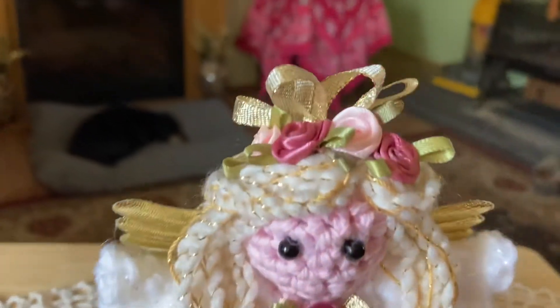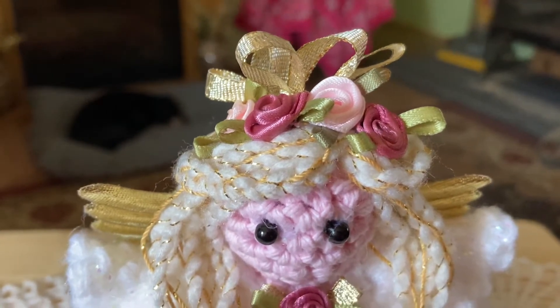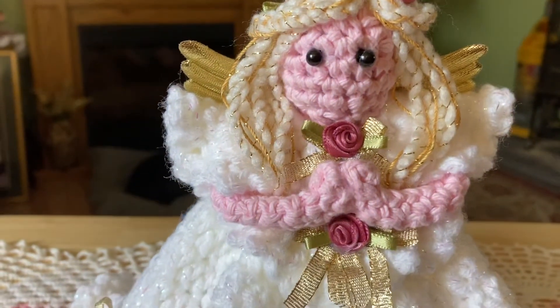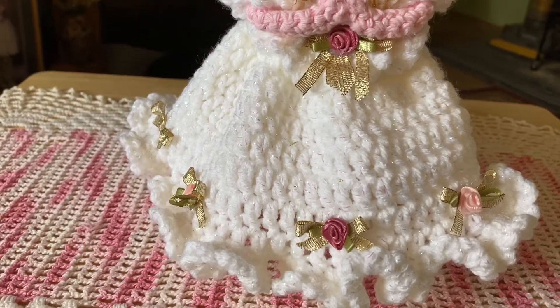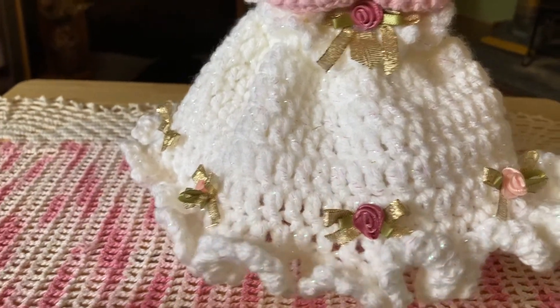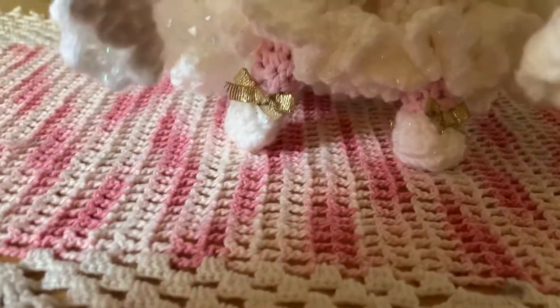She has a little — I put some ribbons back there and little rosettes. That's her crown or halo. She's got little praying hands. I made 10 of these gold ribbons to go around. She's standing with a little help from a sandwich bag box. Here's her little feet.